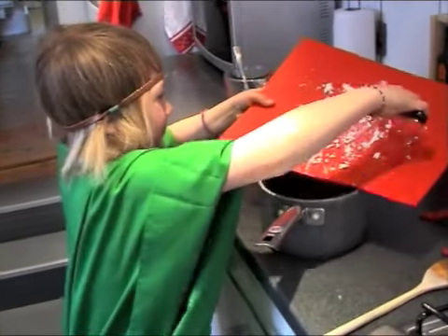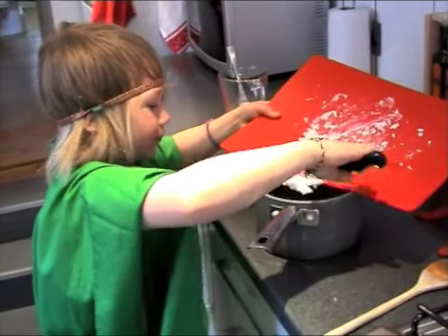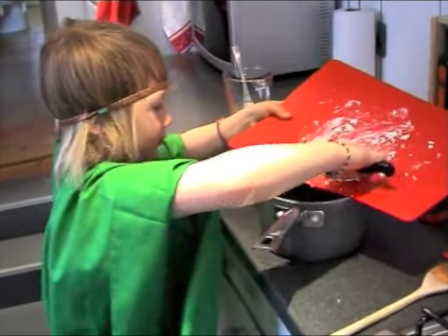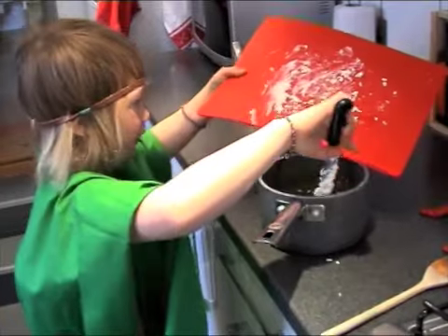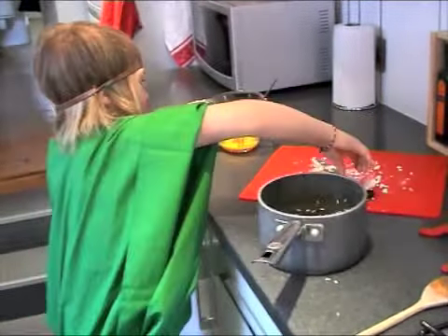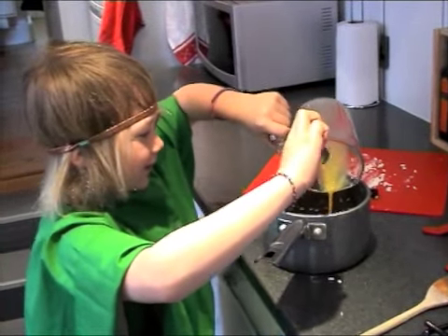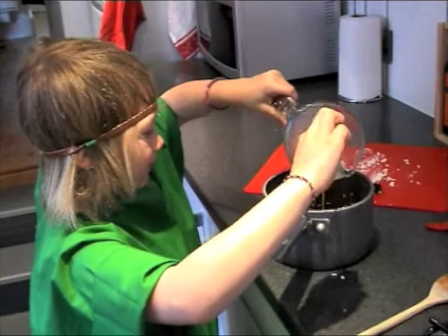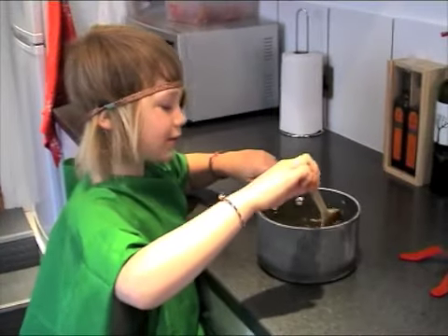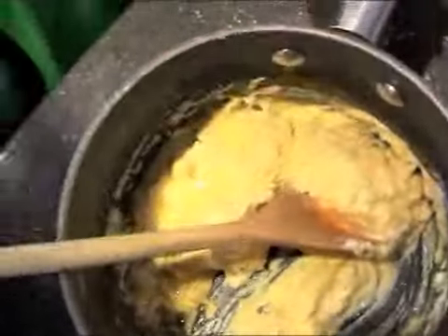Next, we add the cheese and the egg into the rice. Put the cheese in there. Next, we mix the goat's cheese, the egg and the rice together.